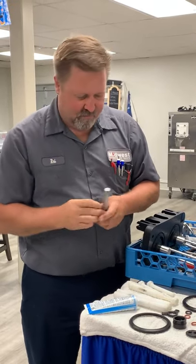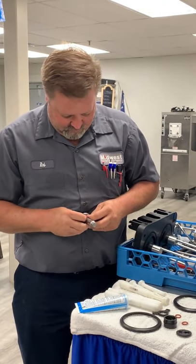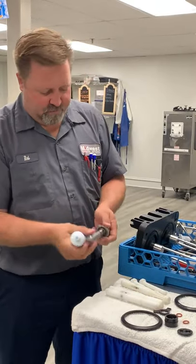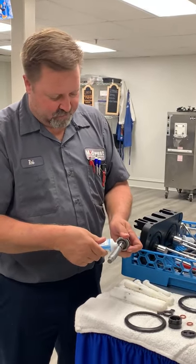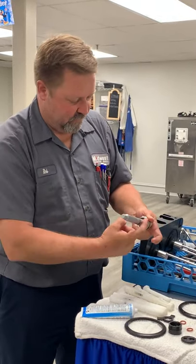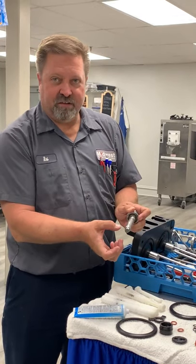Slide these on just like this. Then we're going to use some Taylor Lube — put a little pea-sized amount on each one and lube that up. You can also run it down the shaft a little bit, but we just want to make sure we stay off the hex head.